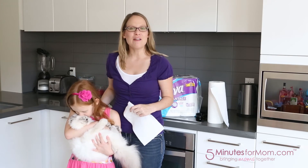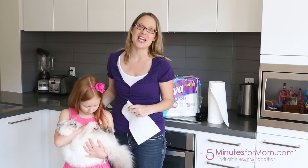So try it for yourself. Go to 5minutes4mom.com/Viva for more information and to get a coupon.